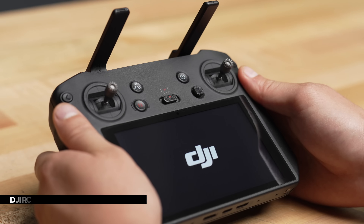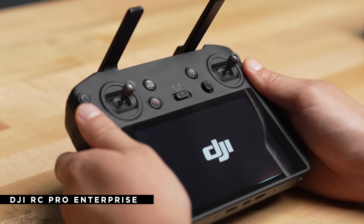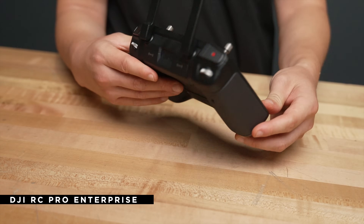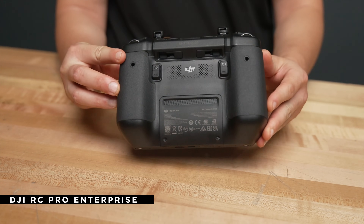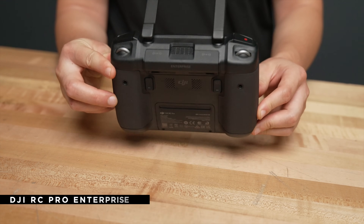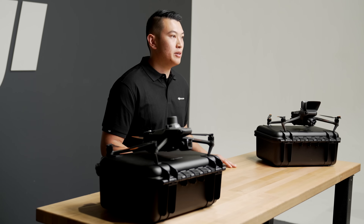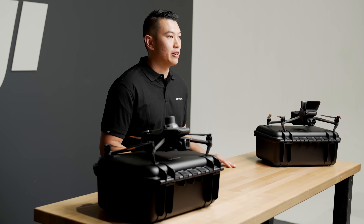When flying the Mavic 3 Enterprise series you will need to use a single RC Pro Enterprise, which comes standard in the box. The new controller has four built-in antennas, two transmitting and four receiving, that support DJI O3 Enterprise, giving the setup a 9 to 15 kilometer range with low interference. Also a built-in mic for the speaker. The RC battery lasts for three hours and can be charged during operations. There is no external battery.